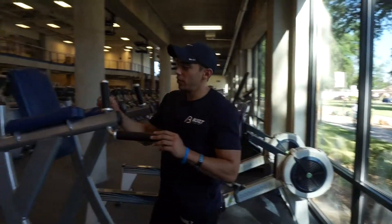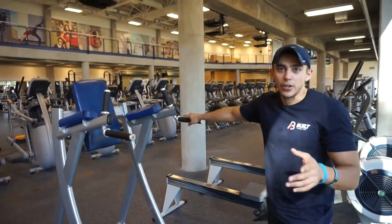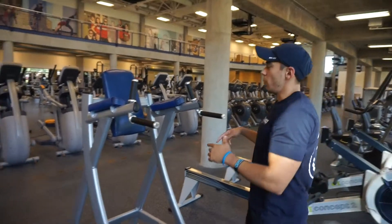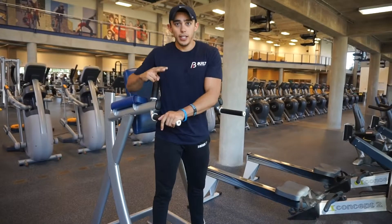What's up guys? I'm going to show you my three ab workouts that I've been doing for the past month. So for the first one, I use this machine — although at your gym you probably have something like this. I call it knee ups.